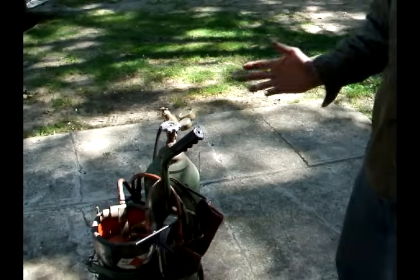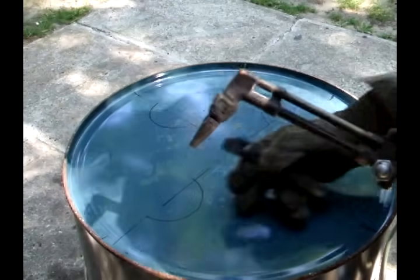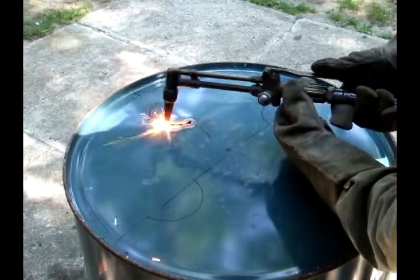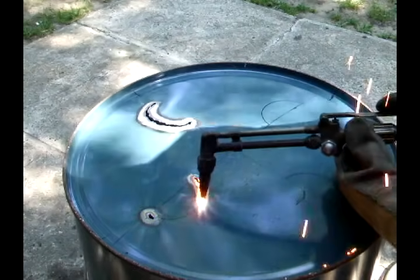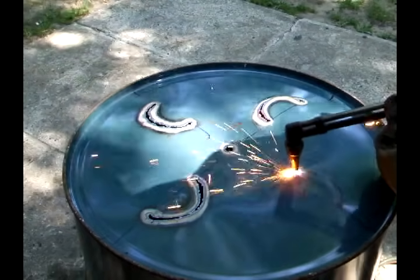To cut out the barrel, you can use an oxygen acetylene torch, or you can use a jigsaw. But if you use a jigsaw, wear hearing protection because it's going to be really loud. I'm going to cut these out with my cutting torch along the lines we drew earlier. Set the barrel on the side and cut the sides that we marked earlier.